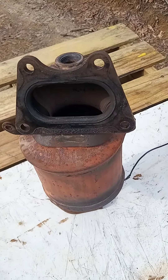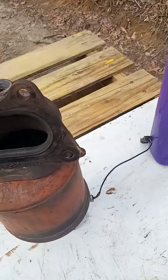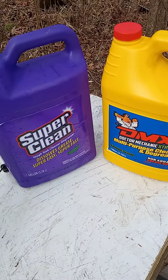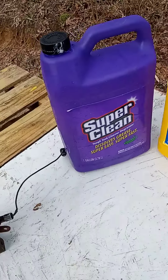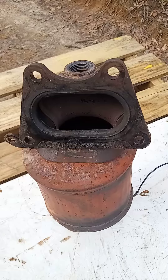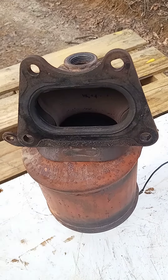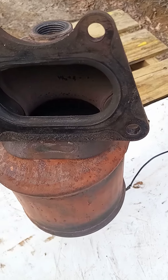What's up YouTube, today I'm gonna show you guys how to clean a catalytic converter while it is off of the vehicle with one of these degreasers — the Super Clean or the DR. Mechanic Extreme Degreaser. This catalytic converter was giving me the P0420 code on my 2008 Acura MDX.